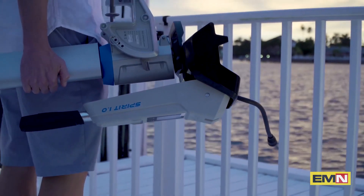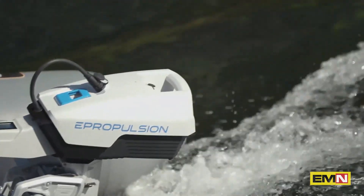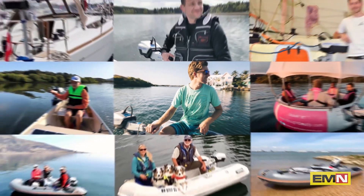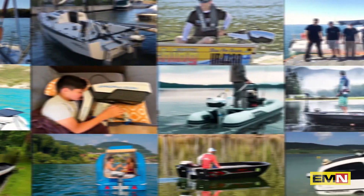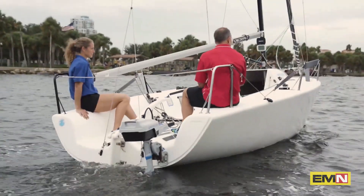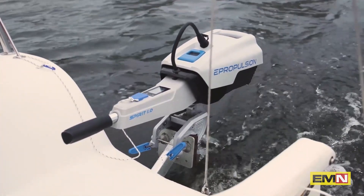Introducing Spirit 1.0 Plus, one kilowatt, three horsepower electric outboard motor. What's different? After selling thousands of the Spirit 1.0 model and listening to our users, we knew exactly what we could do better. That experience and research have led us to this — the Spirit 1.0 Plus.